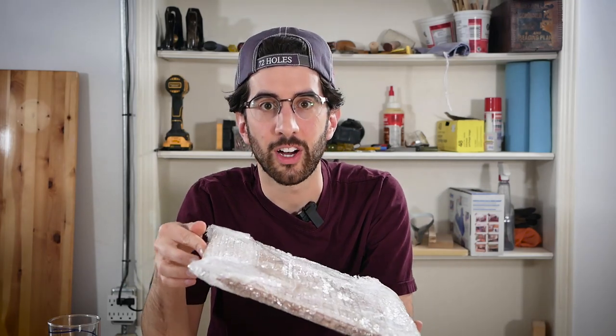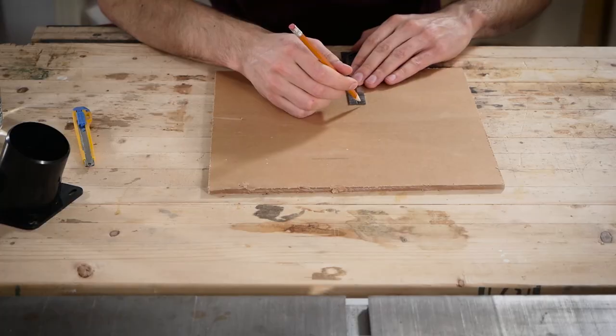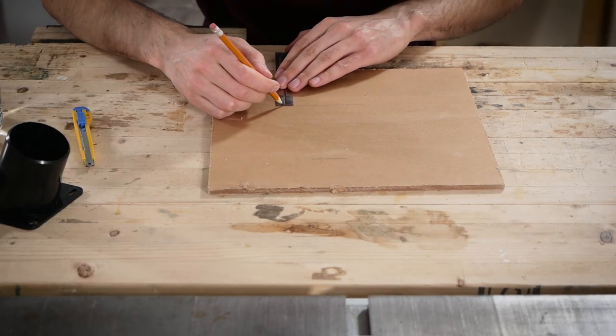I need to make a table saw shroud for dust collection and safety. I'm going to try and use acrylic for the first time — I've never worked with it. I also have zero plan, so I have no idea what I'm doing and you're going to see me fumble around a lot.